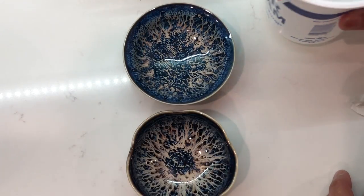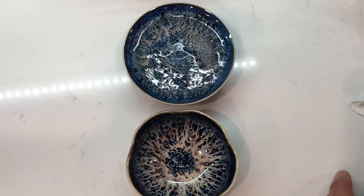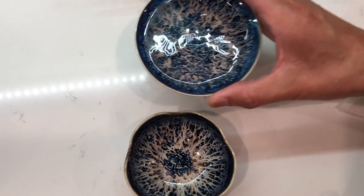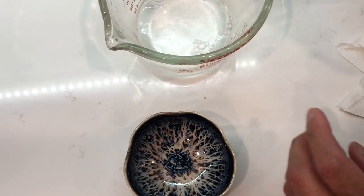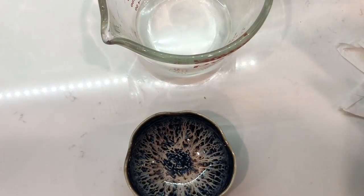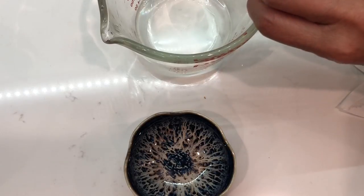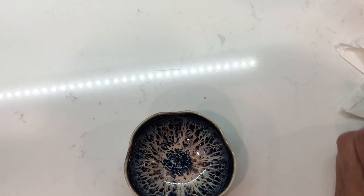Let's see this one. This one, almost full capacity. This is 1.2 oz. This one is 2 oz.